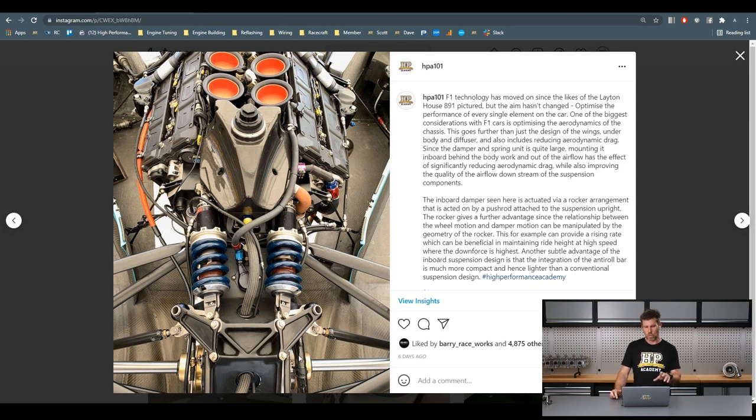Interestingly, this car was designed by Adrian Newey, who is the technical director now for Red Bull F1 and probably one of the most influential F1 designers out there, particularly in aerodynamics. If you're interested in finding out more about Adrian Newey and his life in F1, he's got a book out called 'How to Build a Car' which I really, really enjoyed. I could not recommend that highly enough, so check that out if you're a bit of an F1 fan.